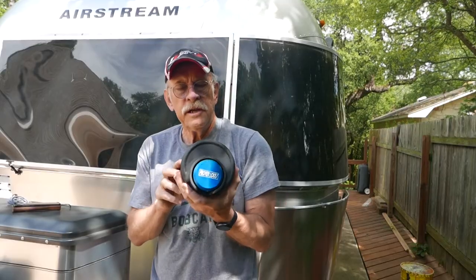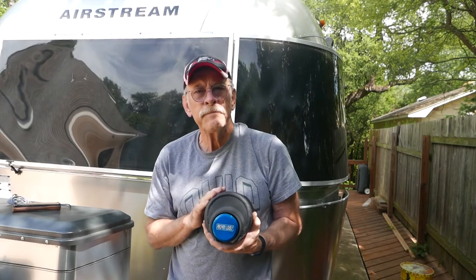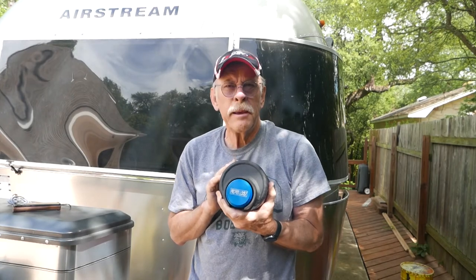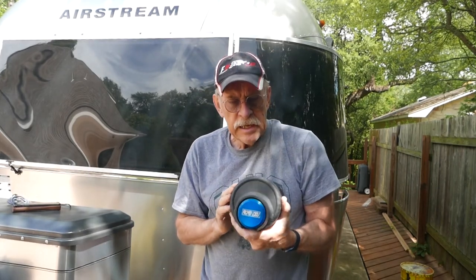Here we have the Proven Locks Coupler Lock. For Airstream up through year 2020, these locks are going to cost you about $295, plus any applicable sales tax and about $15 for shipping. It's a pretty heavy lock — about 8 or 9 pounds. The good news is it's going to really discourage thieves; the bad news is it is a little awkward to put on and take off, as you've seen.